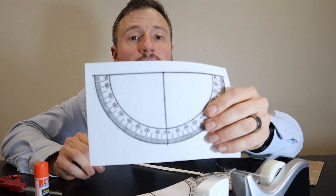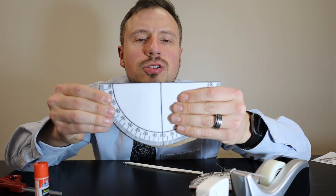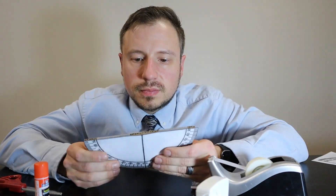The first step is to cut out the protractor. Once you've done that, put the protractor on some cardboard and cut the cardboard so the protractor fits on it. Next, tape or glue the paper to the cardboard.